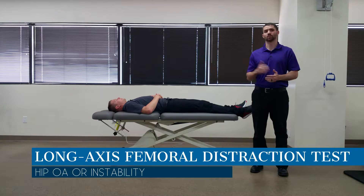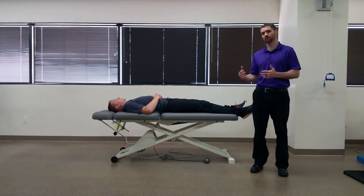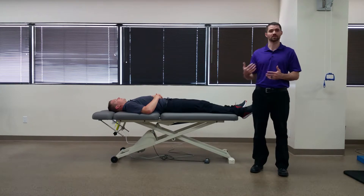Hello everyone, Dr. Chris Fox here. Today we're going to talk about the long axis femoral distraction test. The purpose of this test is to assess for either instability or osteoarthritis in the hip.